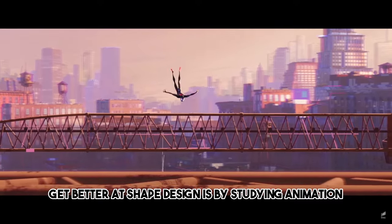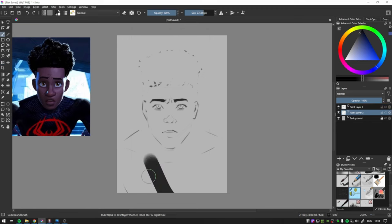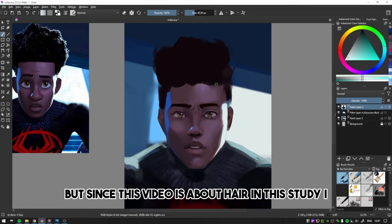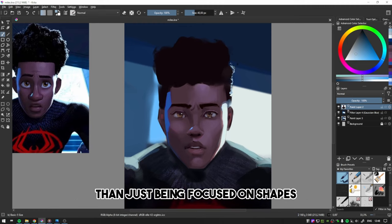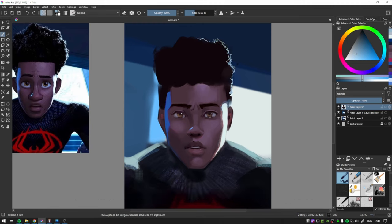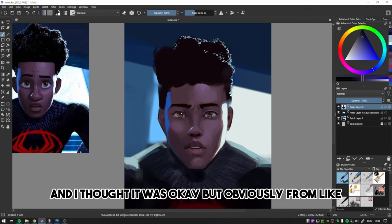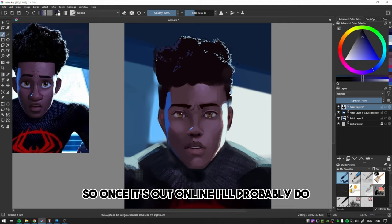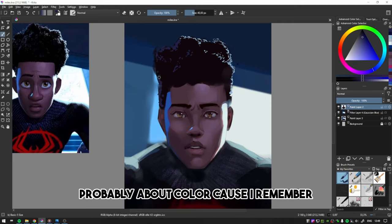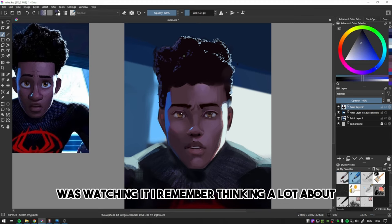In addition to doing studies like these, the best way to get better at shape design is by studying animation. But since this video is about hair, in this study I was more focused on capturing curly hair than just being focused on shapes. I've now seen the new Spider-Man movie and thought it was okay, but from an artistic point of view it's fucking amazing. So once it's out online I'll probably do a breakdown of it, probably about color, because I remember in a few scenes thinking a lot about the color usage.